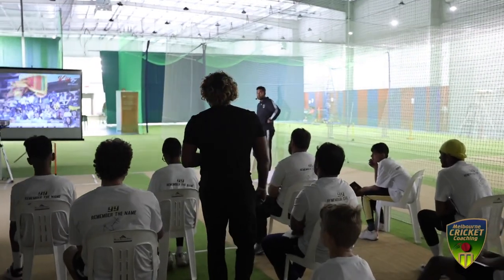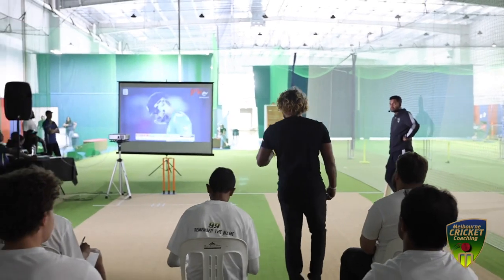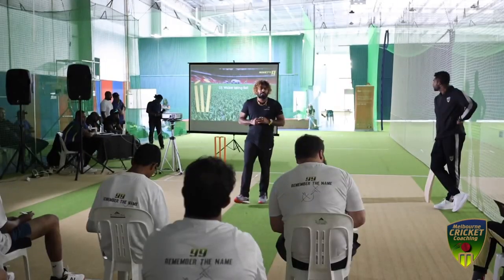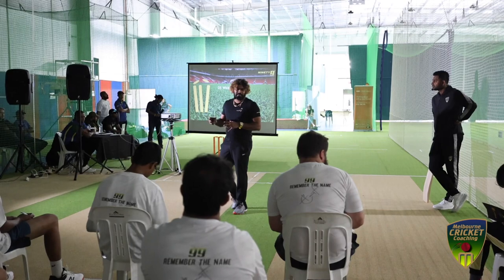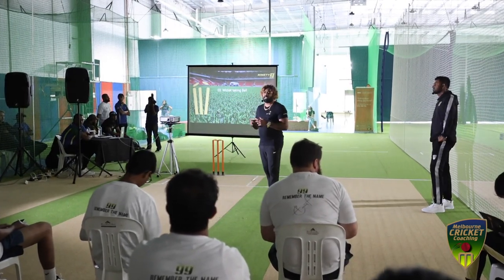Because the captain and team are expecting you to minimize the boundaries, you have to do that. We need to be a wicket-taking bowler, a match-winning bowler. Then we have to develop our wicket-taking options.